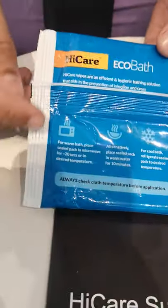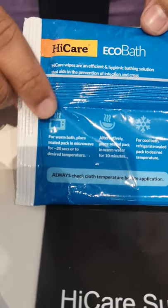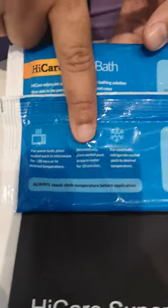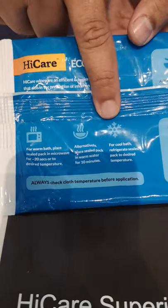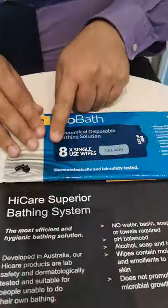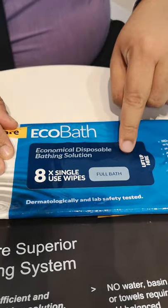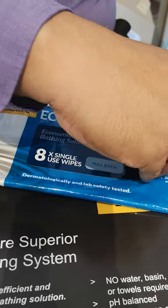Another benefit is you can heat up this bath for patients who want a hot bath — in the microwave for about 20 seconds. If you don't have a microwave, you can put this in warm water for about 10 minutes. For patients who want a cold bath, you can put it in the fridge. It is sealed very well and watertight, so you don't have to worry about water entering.